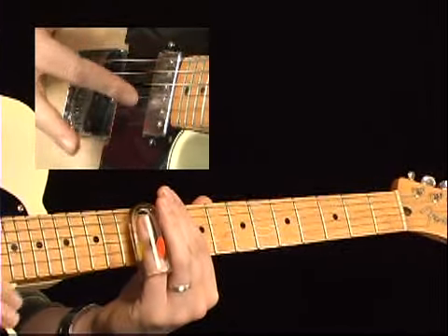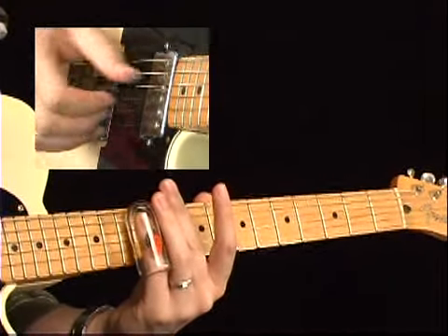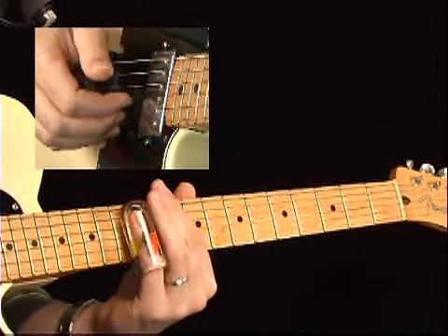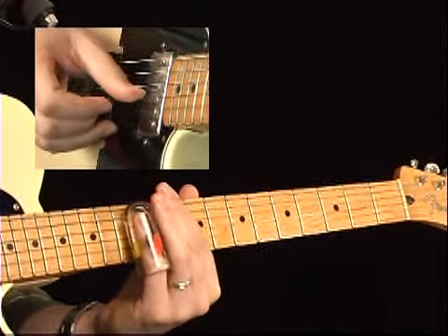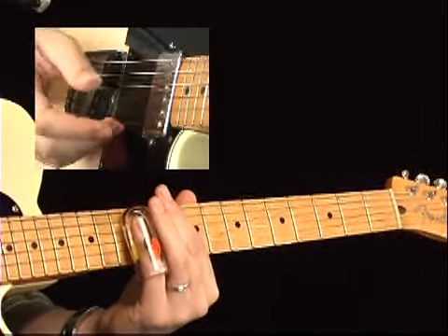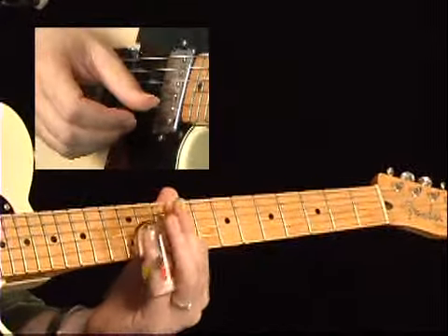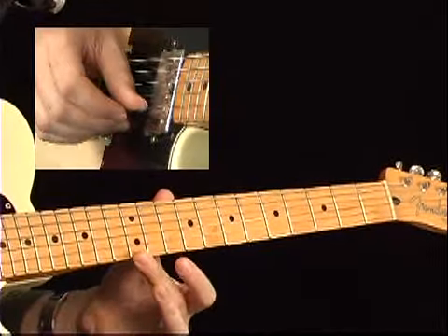That wouldn't really work unless you had this muting going on, because if you played it all open, the slide would bring the third string note back up to the 12th fret. But since you're killing it with your index finger, everything's cool. And then when you get back to the one chord, you can open it back up and play at the 12th fret. Now when you get to the five chord, that's another Duane Allman kind of lick — sliding from the 12th fret on the second string into the high string and then pulling back.